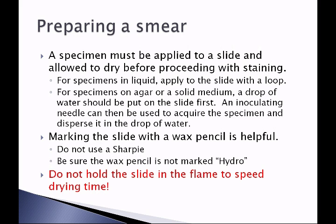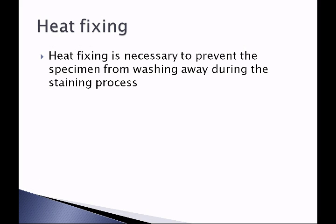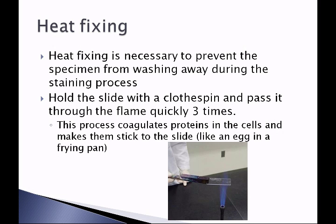Do not hold the slide in the flame to speed drying time, as this will alter the shape of the microorganism. Heat fixing must then be done next. Heat fixing is necessary to prevent the specimen from washing away during the staining process. Hold the slide with a clothespin and pass it through the flame quickly three times. This coagulates proteins in the cells and makes them stick to the slide, like an egg sticking to a frying pan.